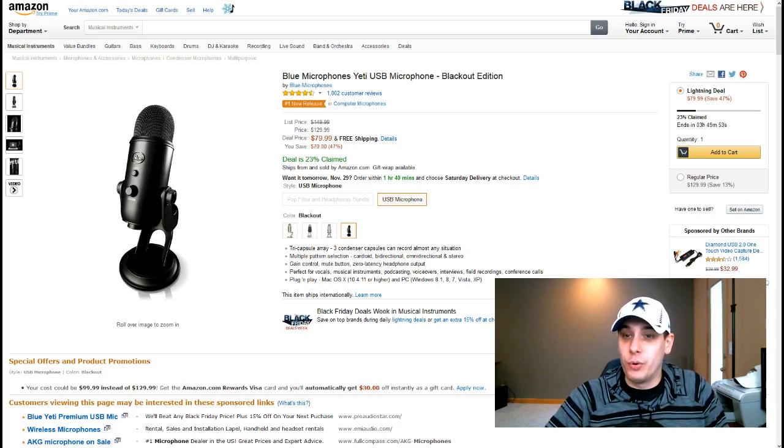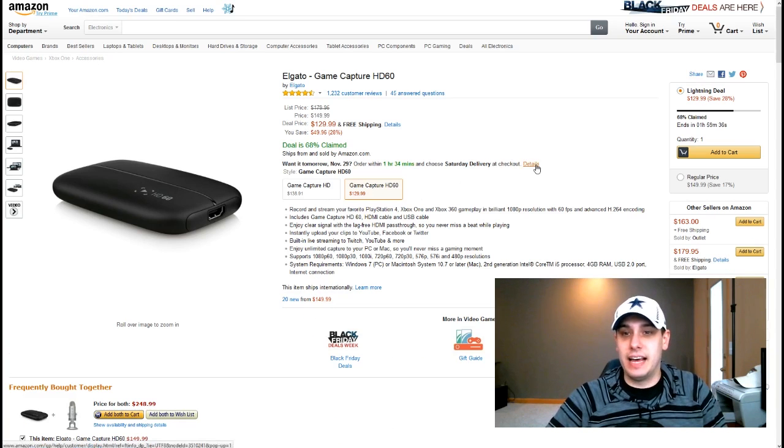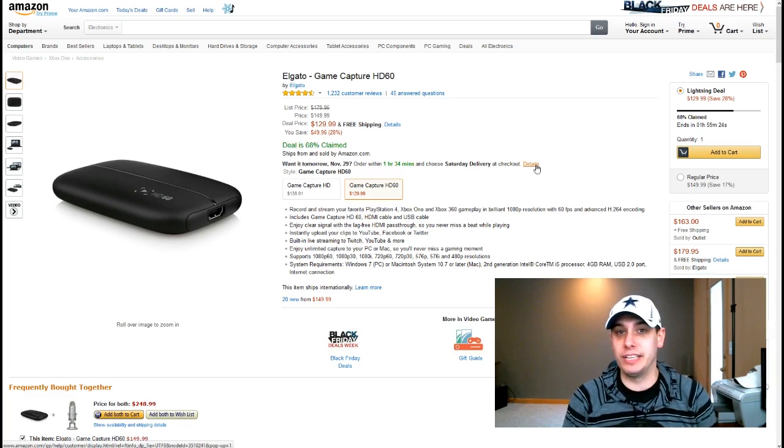They're only going to be doing the microphone deal for another 3 hours and 50 minutes, so that means it will probably be done around 5:30 my time, which is central time zone — so 6:30 p.m. Eastern time today. The game capture device deal is for another 2 hours roughly, so about 4:40 Eastern time. Hopefully you guys can get on here in time and purchase these. I don't know that they're going to be offering them much longer than this, so please be sure to get on here and purchase them if you're interested.